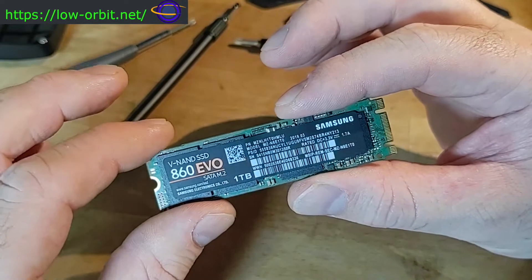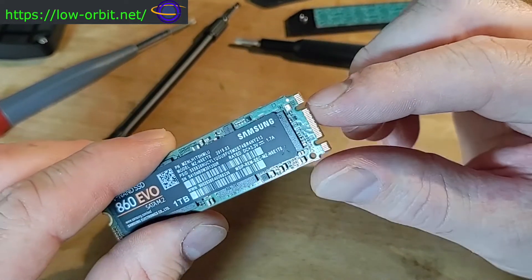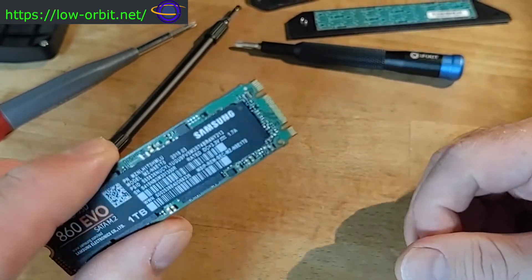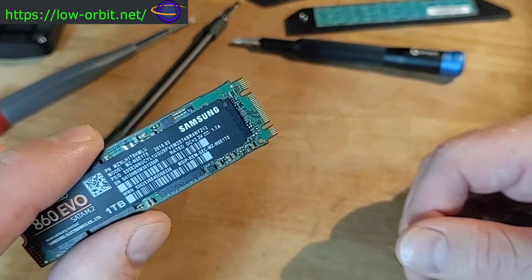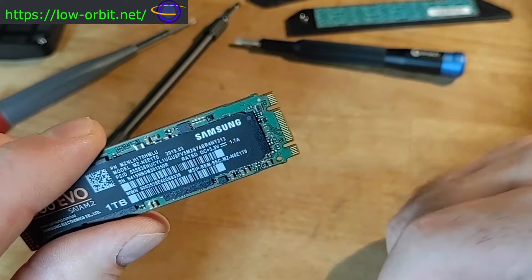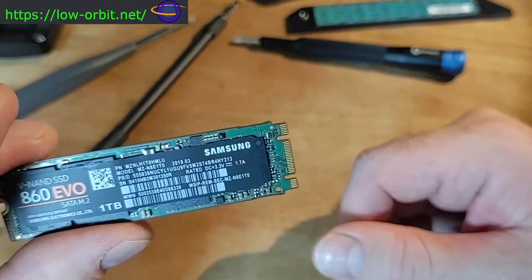This is an older, slower SATA drive. You'll notice the notches in it — the keying. It has two notches: one is an M and one is a B. The socket you plug this into is either going to be M or B type. Because this drive has both notches, it can actually be inserted into either one.